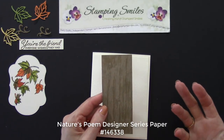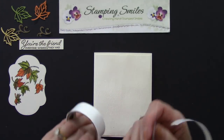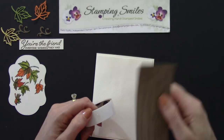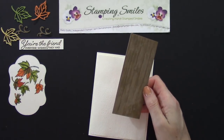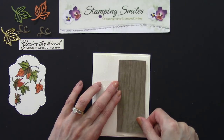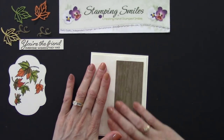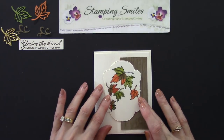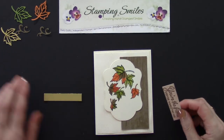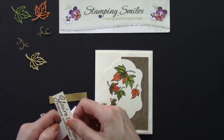This is soft suede from the Nature's Poem Designer Series Paper — it's going to coordinate because designer papers use Stampin' Up!'s exclusive colors. Because we have texture, I want to use mini glue dots again. I'm centering from top to bottom and positioning to the right. Once I'm happy, I press down. On the back of this piece I'll use mini glue dots again because of the gold finish — I want to make sure everything stays together really well.